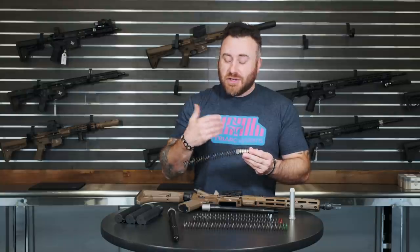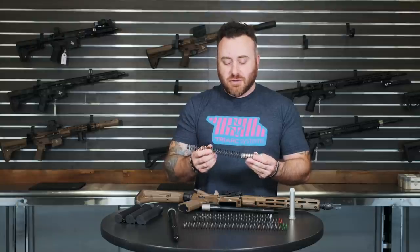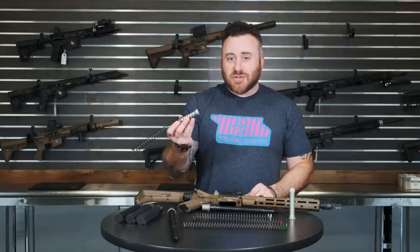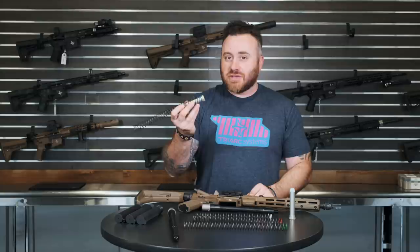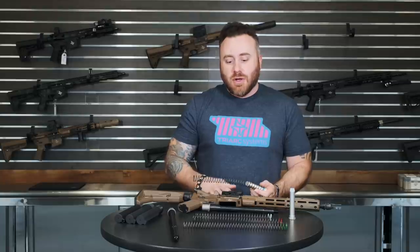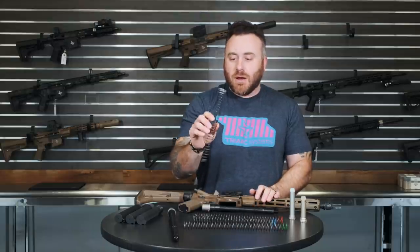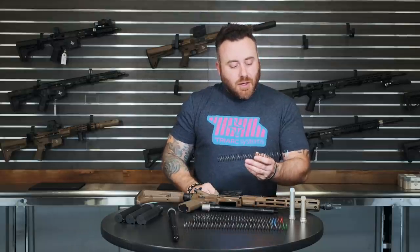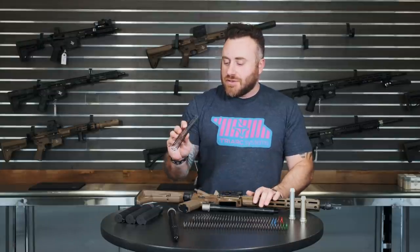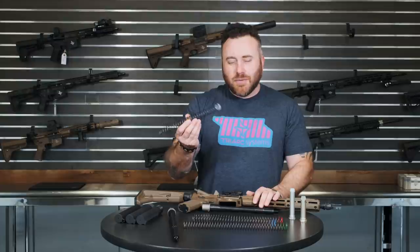This H1 and blue spring setup is typically what we put in the majority of our firearms with the mil-spec buffer system — anywhere from 10.5s, 11.5s, 13.9s, 14.5s, to 16-inch guns, all with the M4 or six-position receiver extension. This is a good universal combination. The white spring is kind of equivalent to your basic carbine spring, just with more longevity. We typically don't use it much — maybe for 300 Blackout — but it's out there.